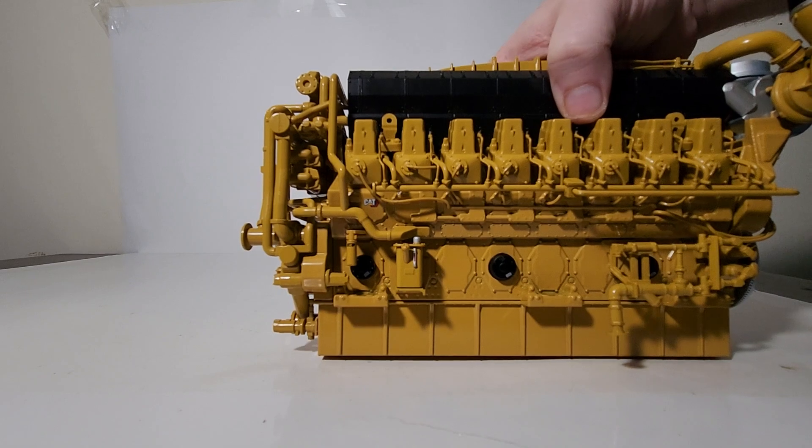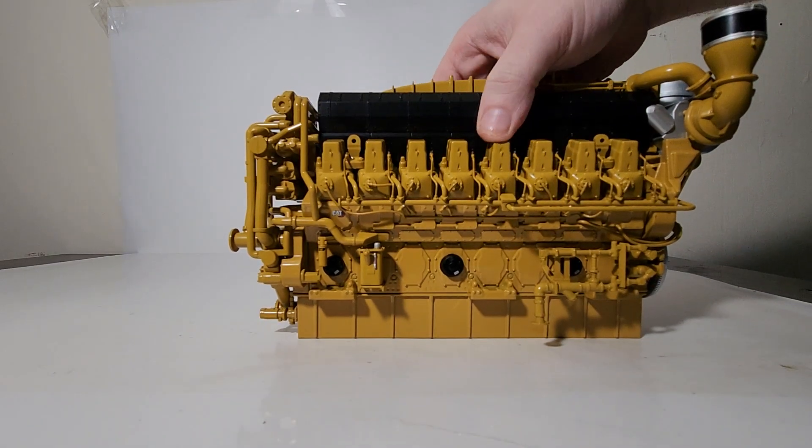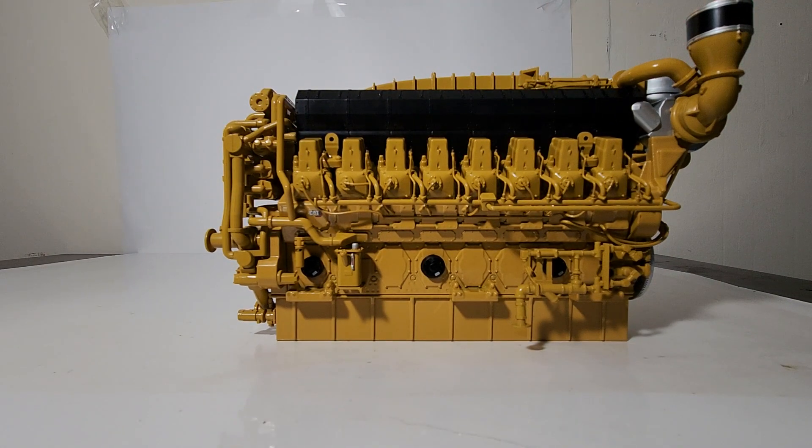Another thing I would recommend this model for: those followers of mine who are big into model trains — this would be perfect as a flat car load, or even sitting by itself in a railroad load or transfer station on a G scale model railroad. This is far too large for O gauge or even HO scale, but definitely if you have a G scale layout this would be perfect for this particular model.